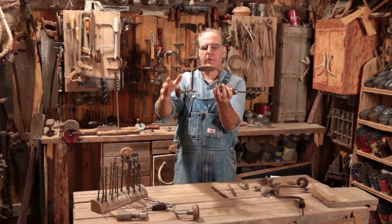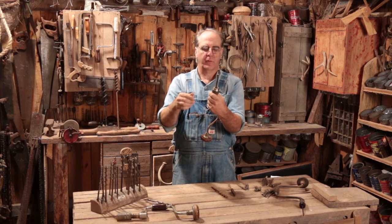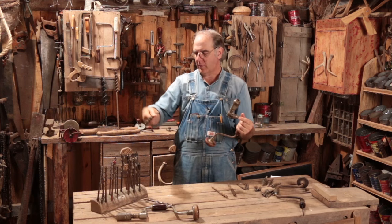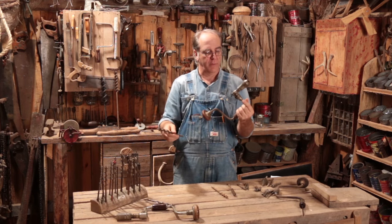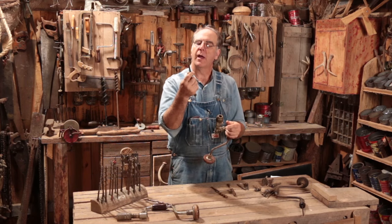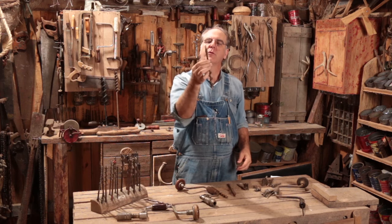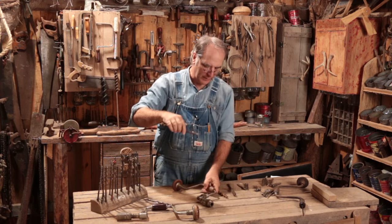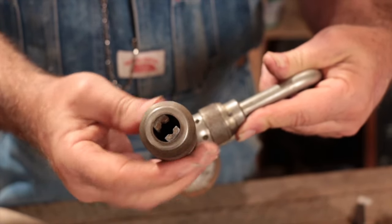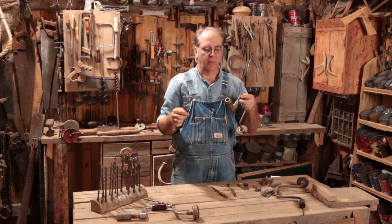This part from here over is the brace — the part that's actually used to do the work. And this is the bit. These bits are interchangeable. You just untwist that and the bit comes out and you can put all different sizes of bits in there. The bits for a brace and bit commonly have a square tapered shank or tang on them, that fits down in two little jaws.